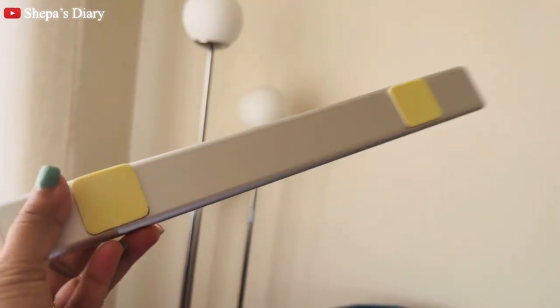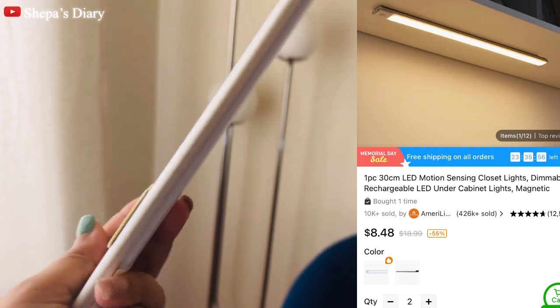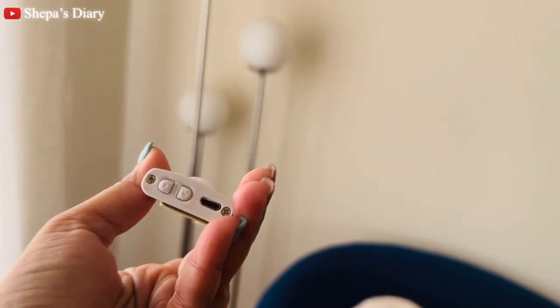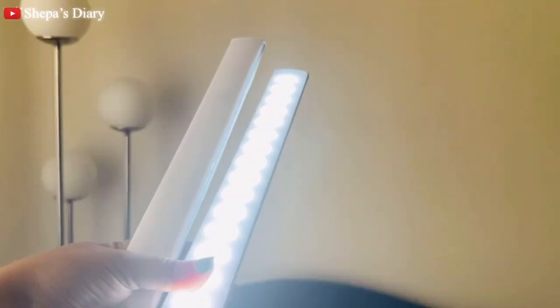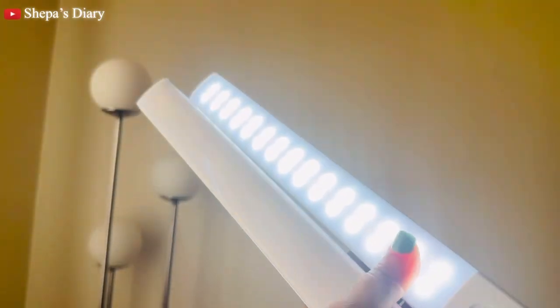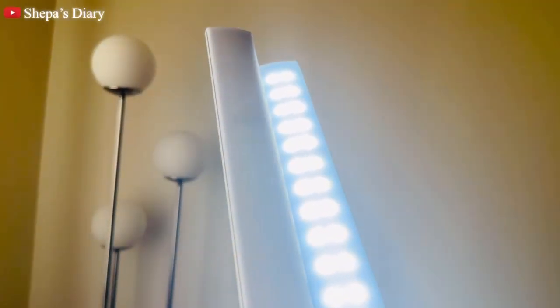This product is literally the best among everything I purchased from Temu. It's an LED light that goes under your kitchen cabinets, in your closet, by the steps, or anywhere you want some light. It has a motion sensor — the light turns on when someone walks by and turns off automatically when they leave. The best part is it's not battery operated; it comes with a charging cord so you charge it when it runs low.